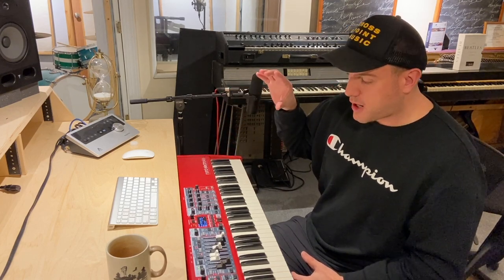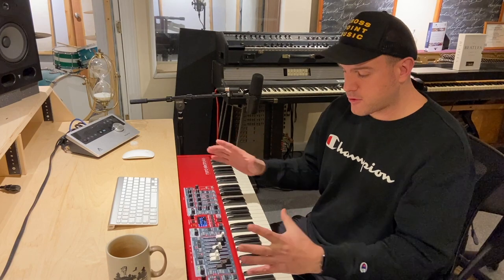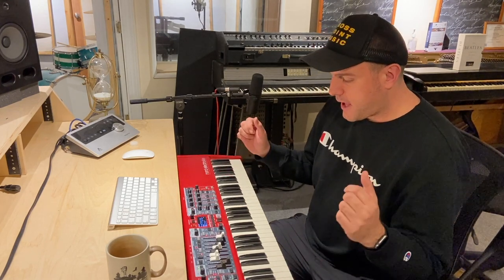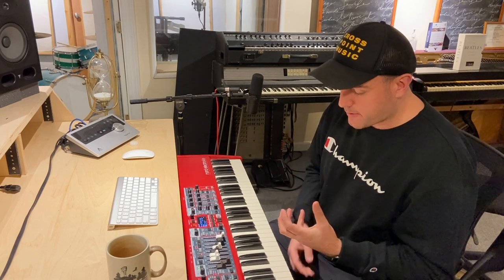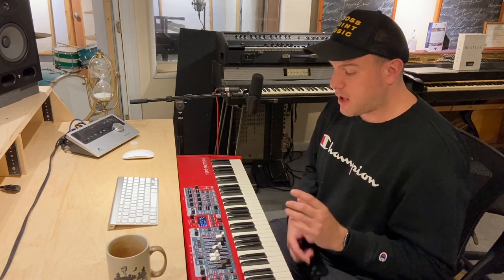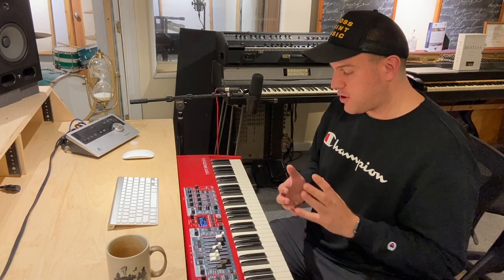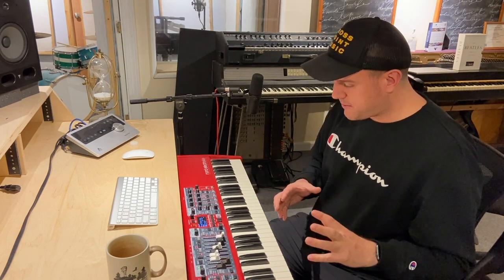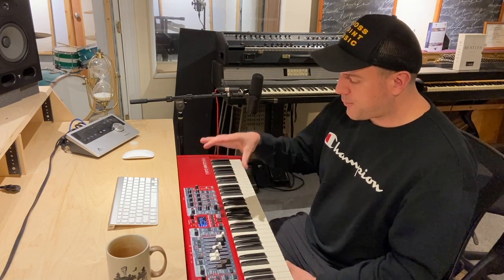We basically built 120 patches, very similar to the Nord Stage 3 Worship Collection but tailored around exactly what this instrument does best, which is a little different than the Nord Stage 3. That's why there's 120 instead of 100. It utilizes a lot of the bread and butter things you need in worship — pianos tweaked to death, organs dialed in perfectly, and the sample synth has been absolutely maximized to 100% of what it can do, meaning we've loaded it up with custom sampled stuff.